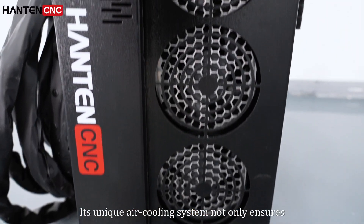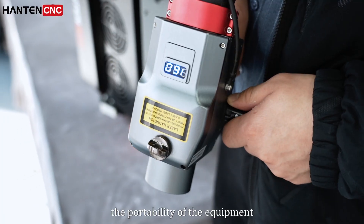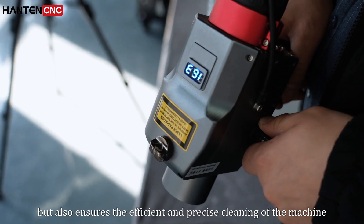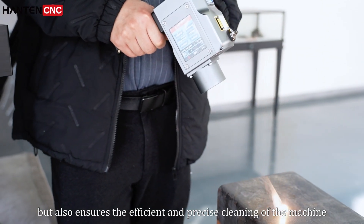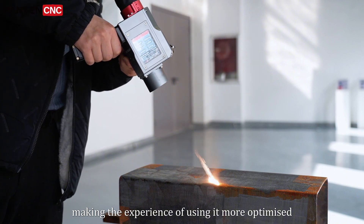The equipment features a unique air-cooling system that not only ensures the portability of the equipment, but also ensures the efficiency of the cleaning process, making the overall user experience more optimized.